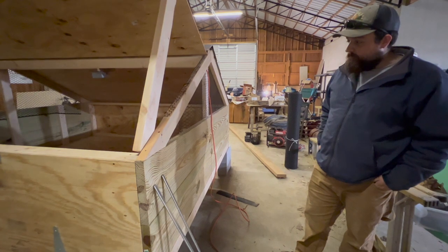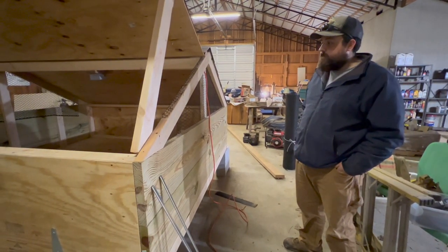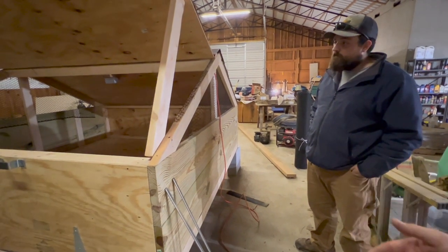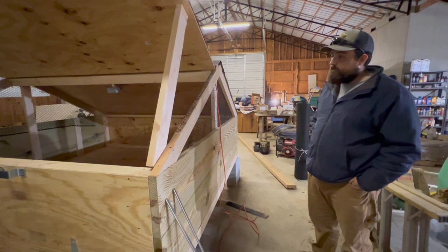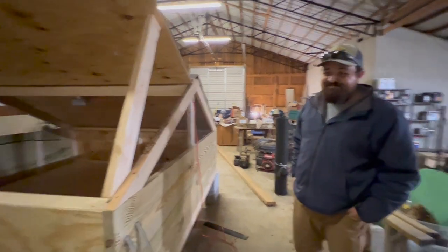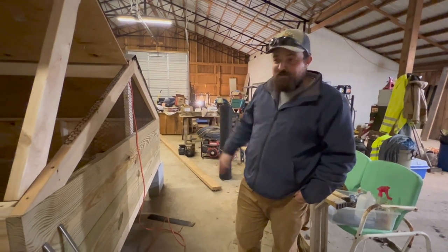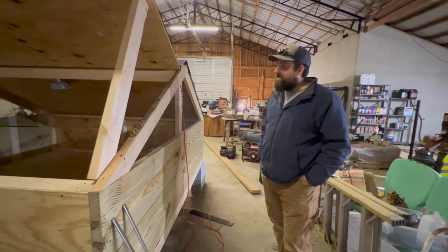We're primarily brooding chicks during the warm weather — usually get a batch in sometime in late February — so we want more ventilation for them anyway. We keep plenty of shavings so we can get that composting effect, which provides a little bit of heat as well. As for moving it, we're hoping to put the forks of the New Holland under it, put a strap around the whole thing, and raise it up. That's going to be the challenge — getting this thing moved.